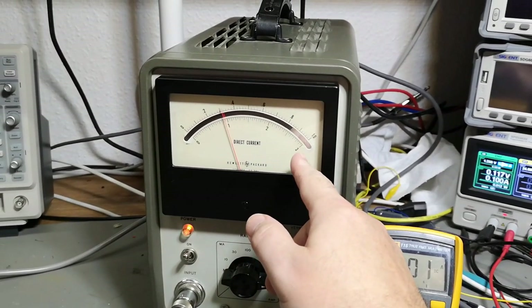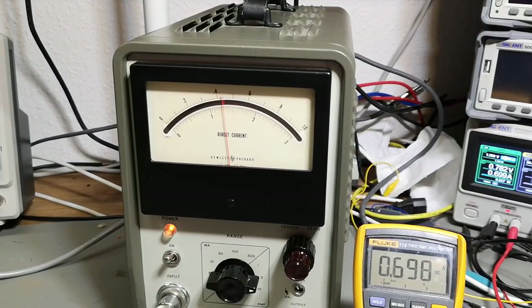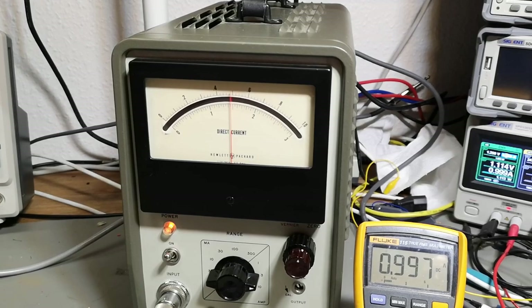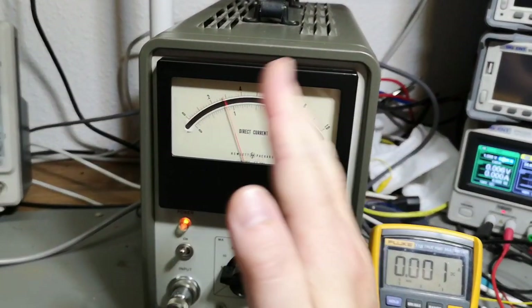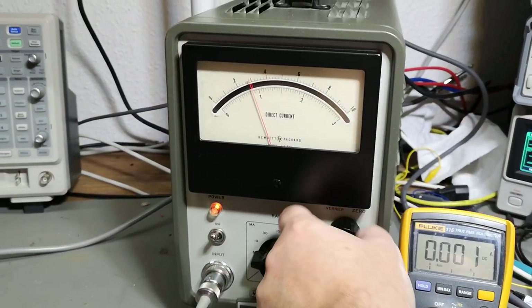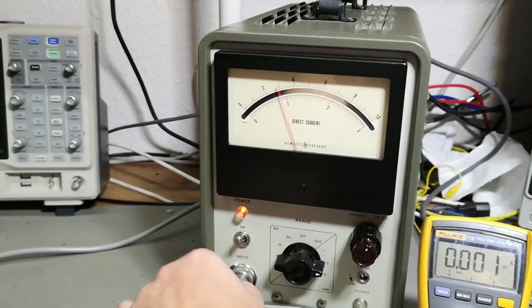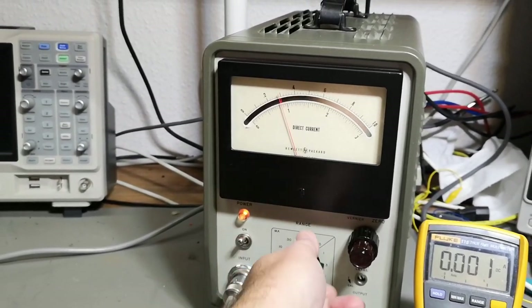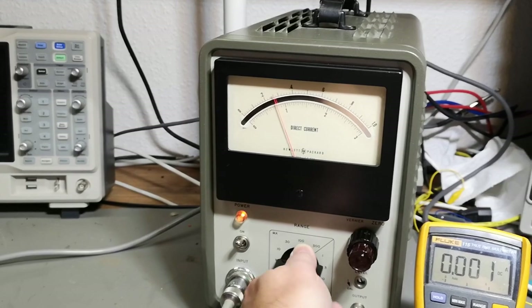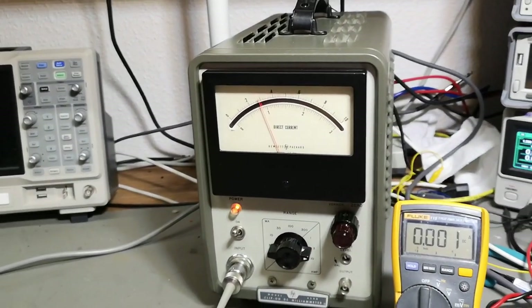So now I'm in the three amp range. That was one amp, so I think we got the delta current actually okay, but we have a zero problem. Okay, so that is something to fix.